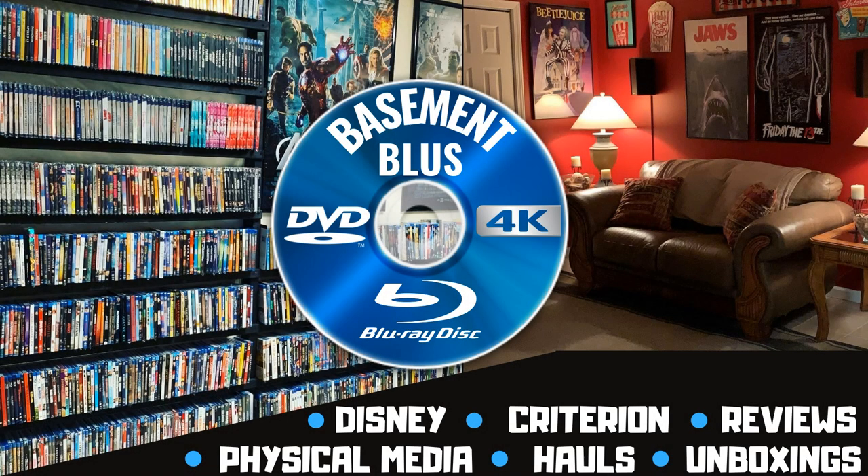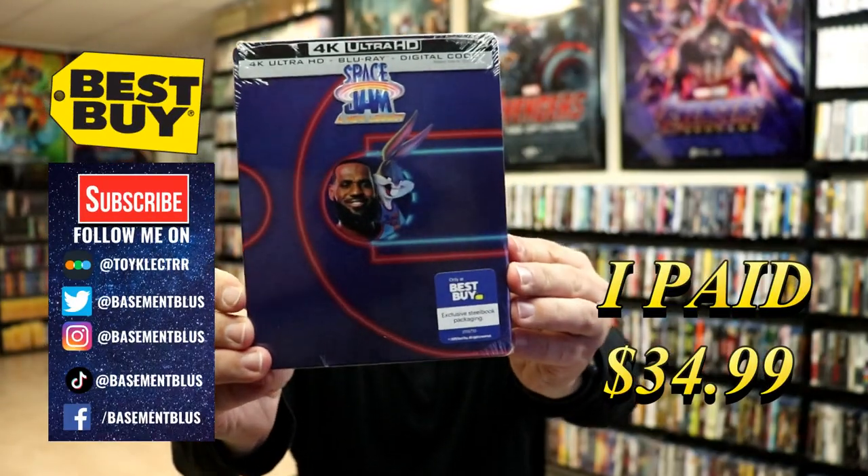Hey, Tony here. Today I'm going to do an unboxing of the Best Buy Exclusive 4K Steelbook for Space Jam: A New Legacy. So stick around.